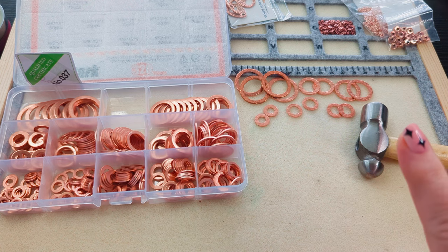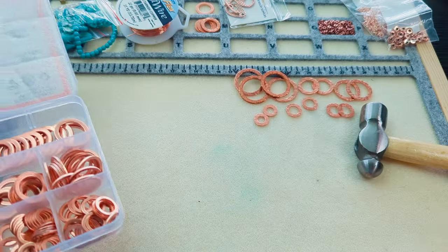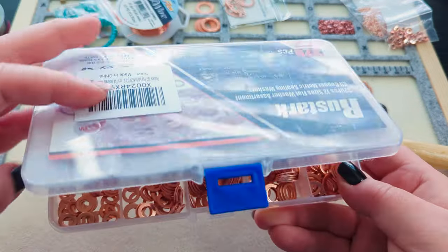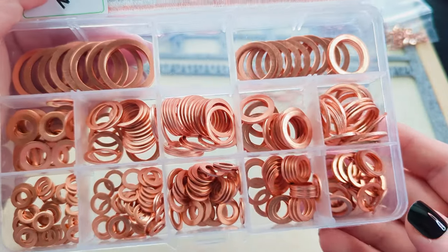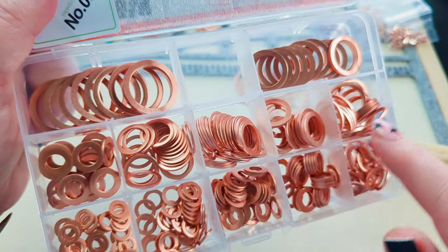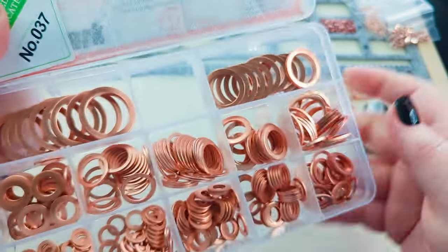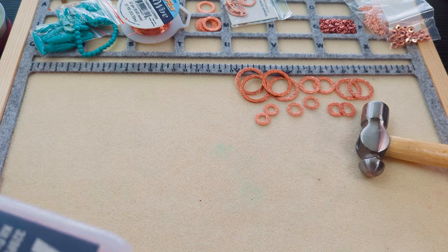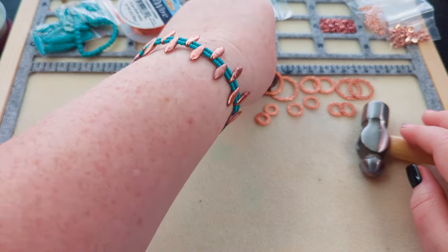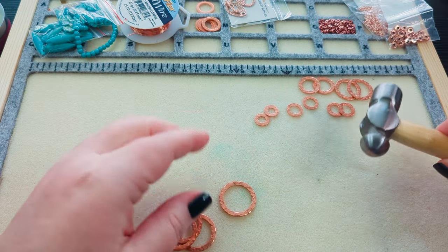When I did my explanation video, one of the things I mentioned was wanting to do some hammered washer links. So I went ahead and hammered out some links — this is just a set of copper washers and I'll put a link in my description to where I bought it from on Amazon. It comes in all sorts of different sizes and shapes, and I grabbed about two of each size to hammer, except for the largest size where I got four. This is the texture I ended up with.